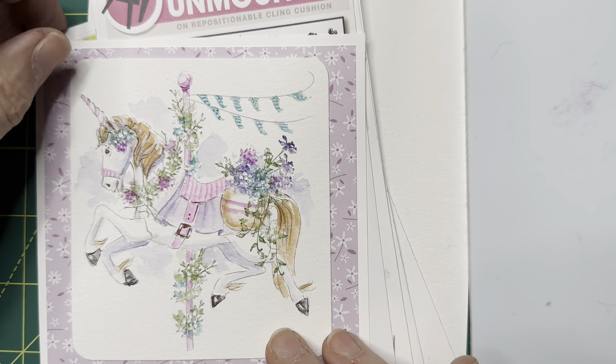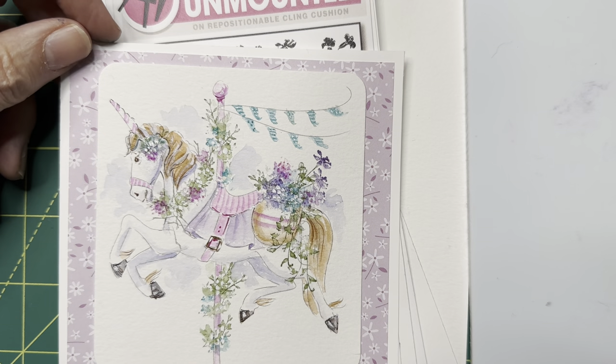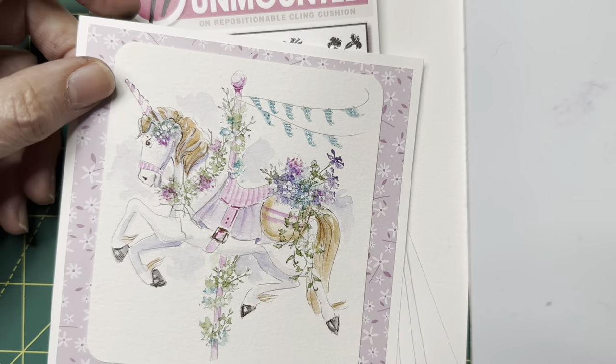Hello everyone and welcome. This is the tutorial for the floral carousel set. This is the throwback for February of 2023 and I'm going to show you how to put this together.